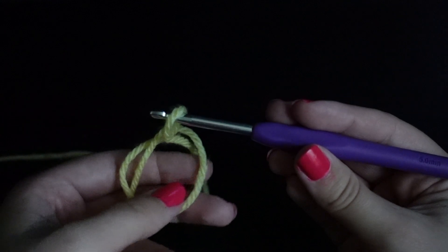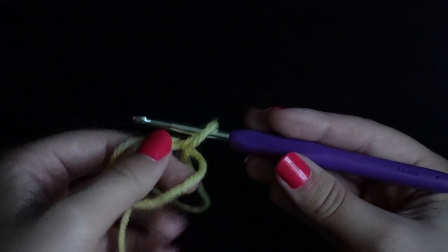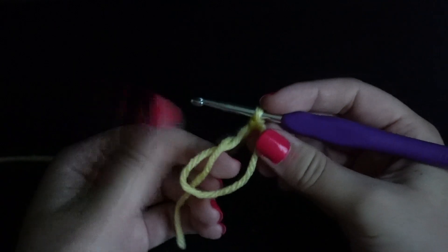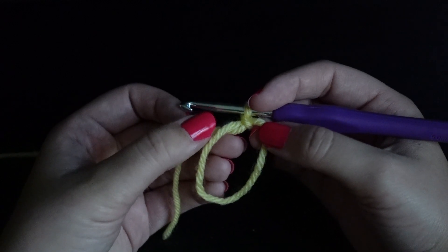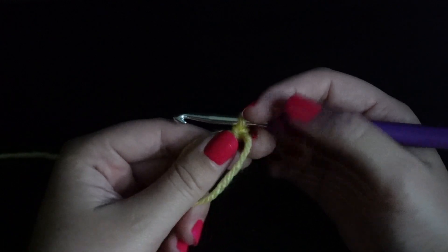Pull it under so that it creates a loop. Then slip it off, but be careful that you keep that circle shape. Grab your working yarn, yarn over, and pull through the loop. And there you have a magic ring — just straighten it out a little bit. From here you would start to crochet into this, but I'll be showing that in another tutorial.